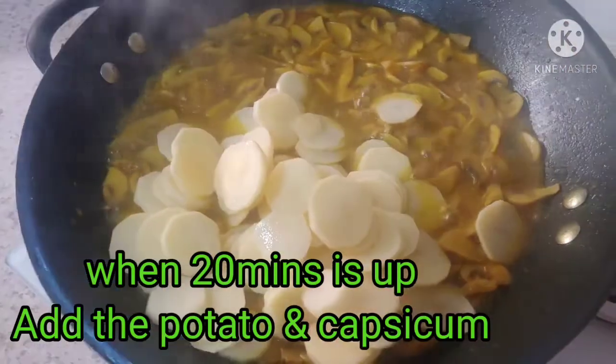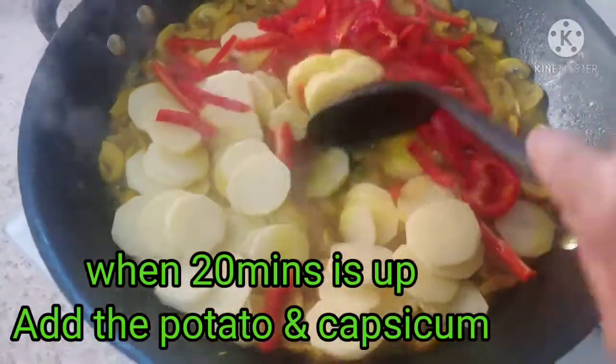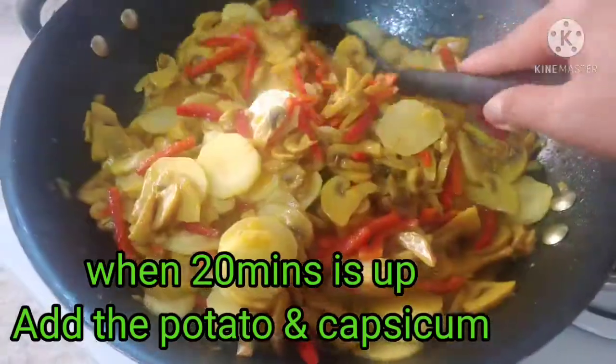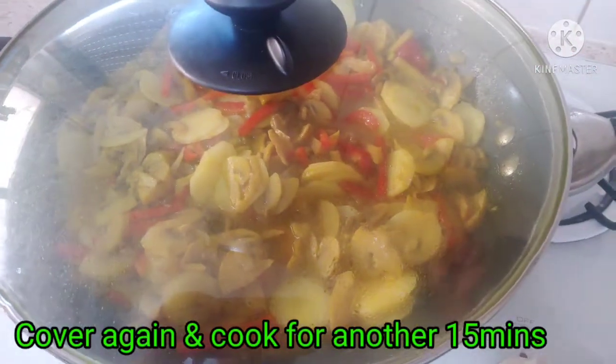Add the potato and the capsicum. Mix it and cover it again. It has to cook for 15 minutes.